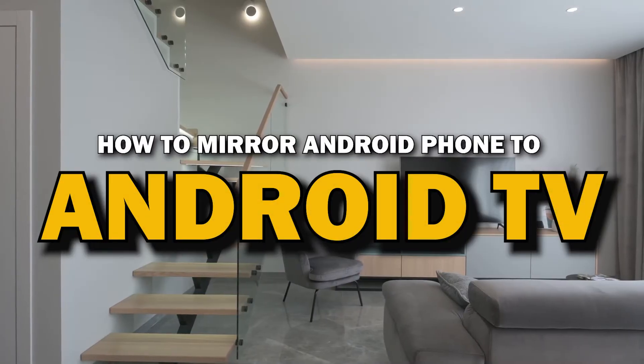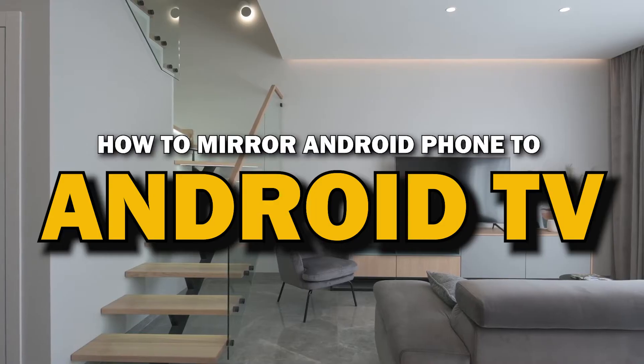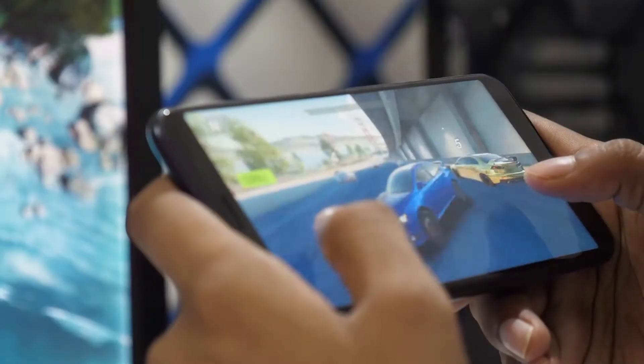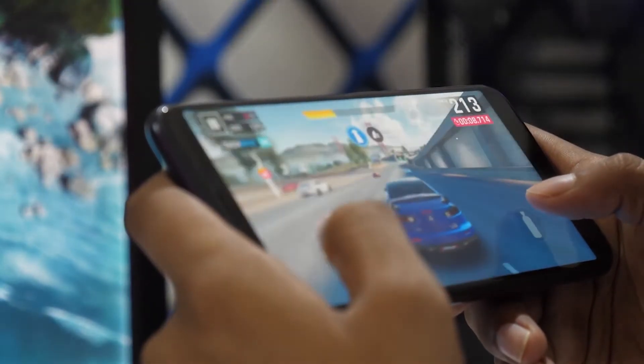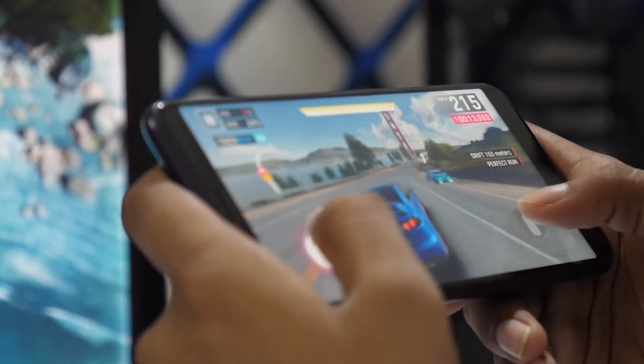In today's tech video, I'm going to show you a super easy way to mirror your Android phone to your Android TV. Whether you want to stream videos, share photos, or play games on the big screen, mirroring your phone is the way to go. Let's get started.